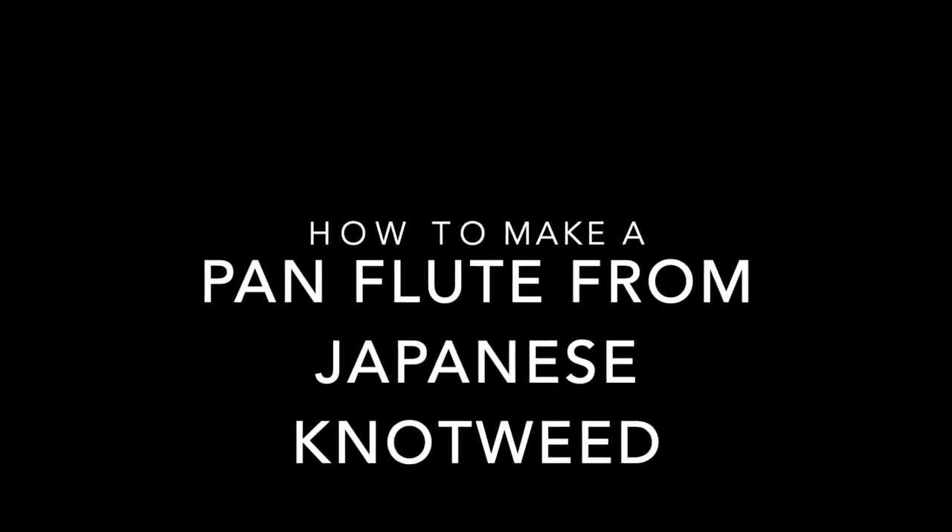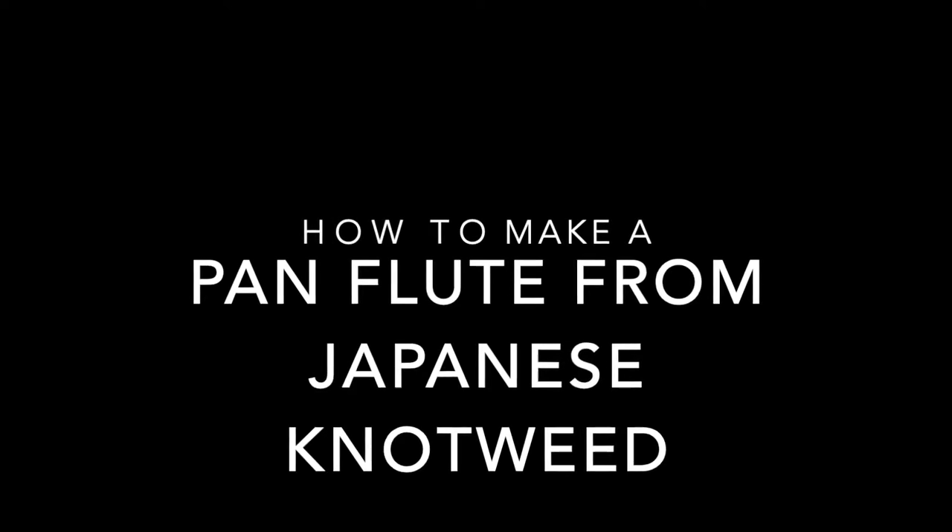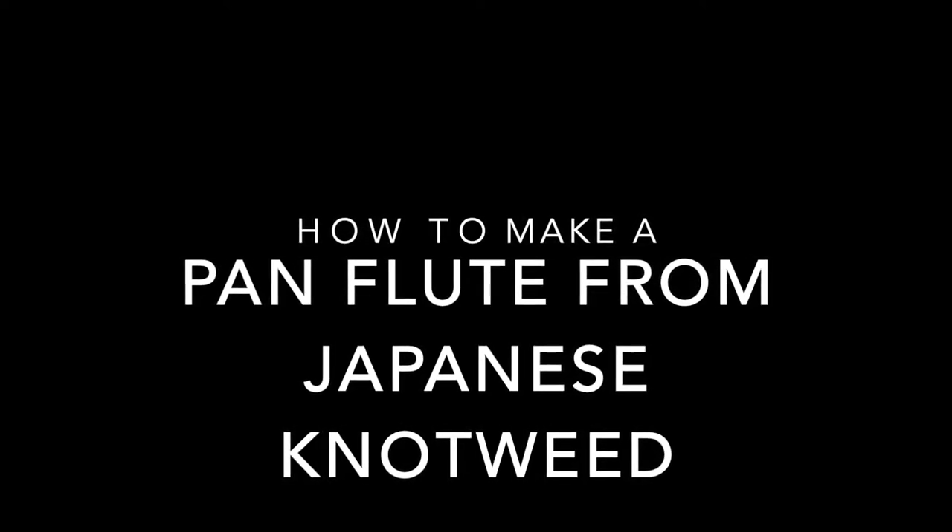Hey everybody, today I'm going to teach you how to make a pan flute out of Japanese knotweed, which is a very invasive plant around here. Let's get right into it.